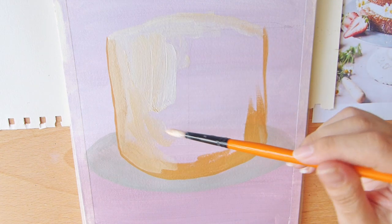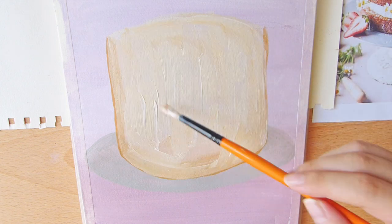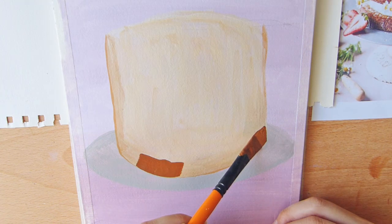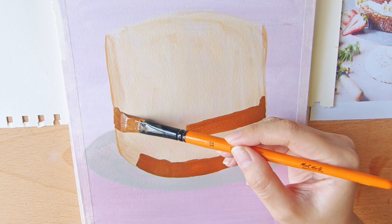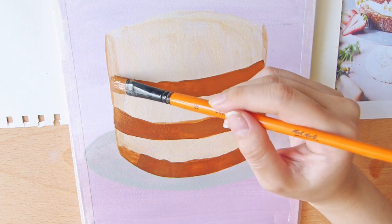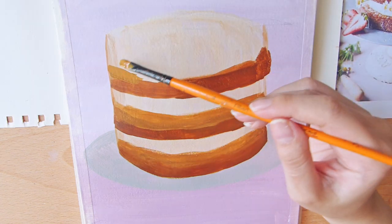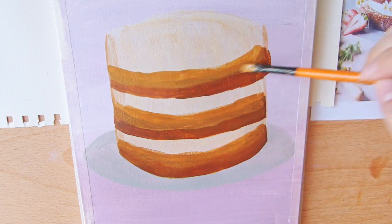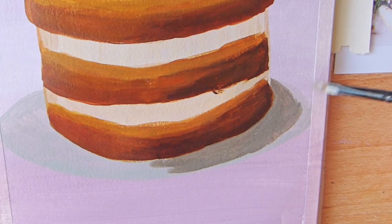Now you will sketch over the background using the main color of the object. For this case, the cake is in creamy colors and you are layering it. Remember to wait for each layer to dry — acrylic dries quite fast, but if you need to paint immediately on top, you can use a hair dryer.